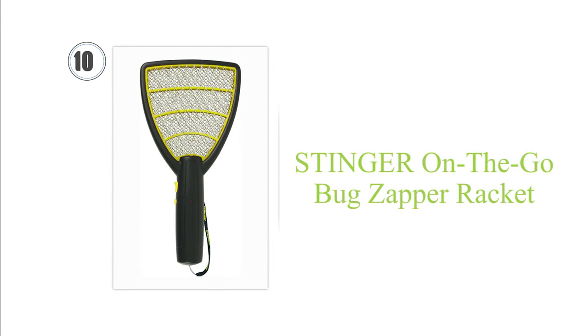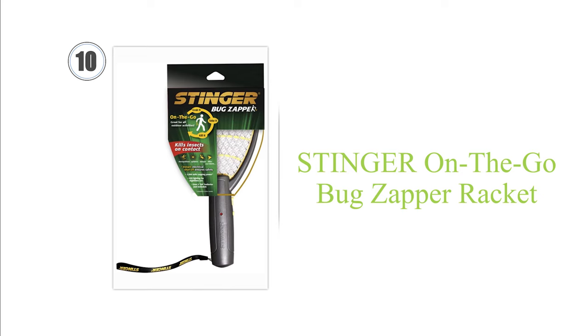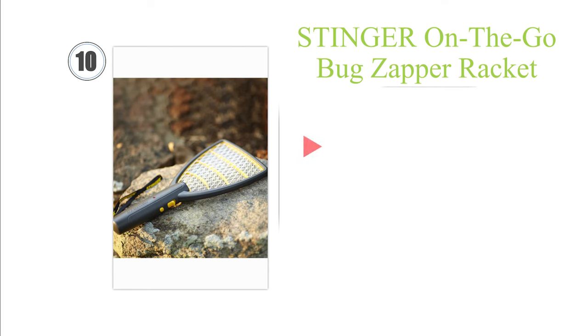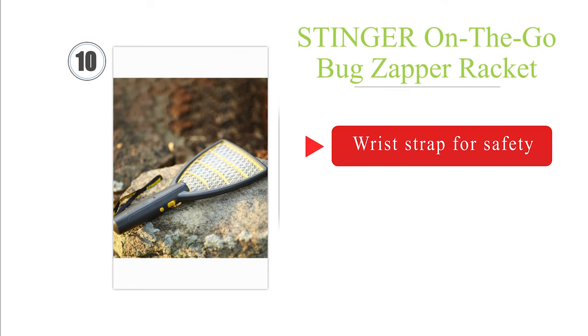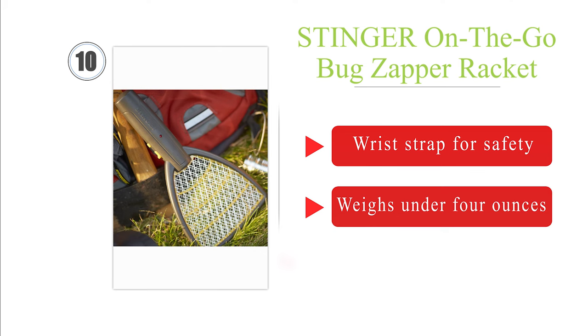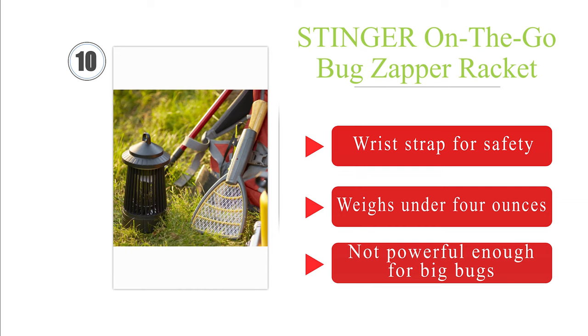Starting at number 10, the lightweight and compact Stinger On The Go is just 13 inches in length and has a short handle with a triangular shaped paddle, making it a good portable option. It is powered by two AA batteries and delivers 2000 volts, features a wrist strap for safety, and weighs under four ounces. However, it's not powerful enough for big bugs.